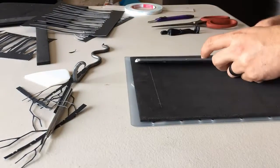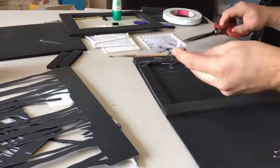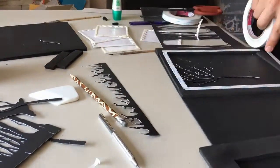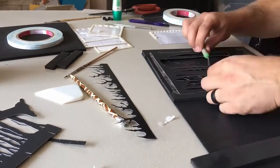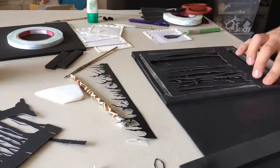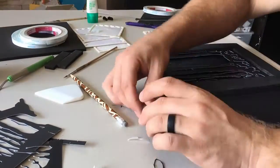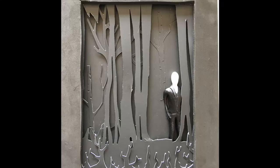To give it a 3D effect, I cut out some foam to layer it so that each layer is a little bit higher than the next. I'm using double-sided tape for the most part to adhere everything. And making sure Slenderman's head is nice and white.